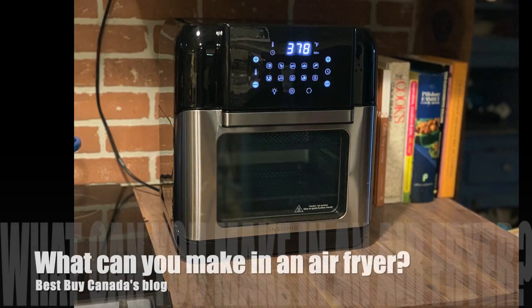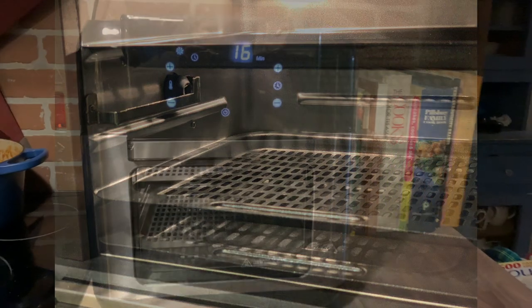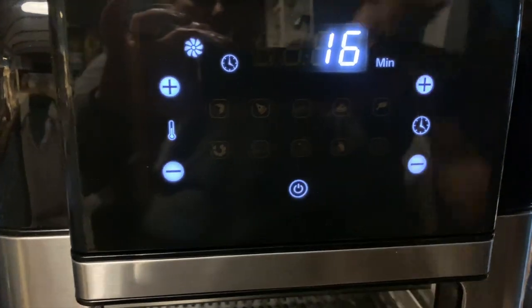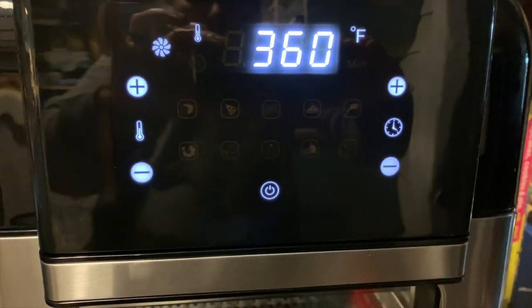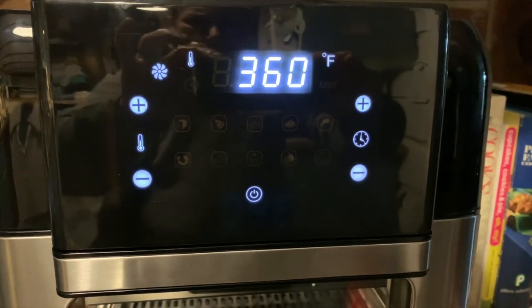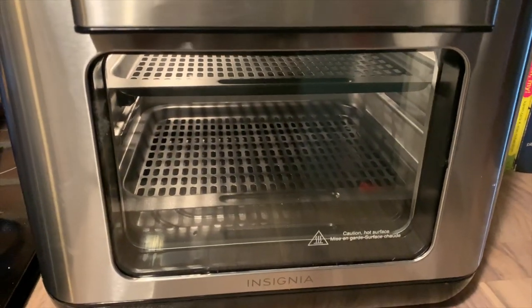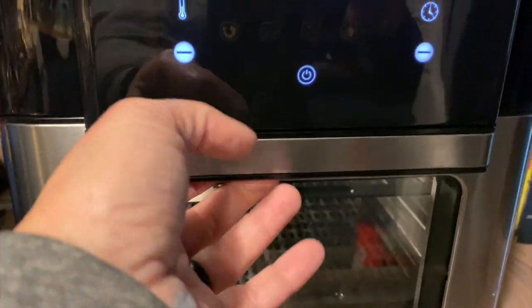Hey, it's Shelly from Best Buy Canada's blog. Last week I did a review on the Insignia air fryer — a two-level, compact countertop air fryer you can use to cook almost anything. This week I thought I would give you an idea of what you can cook in an air fryer, and I think a few of the things I cooked are going to surprise you.